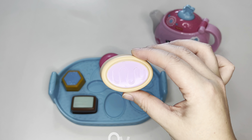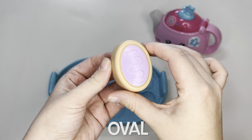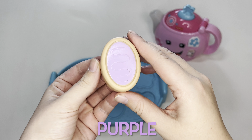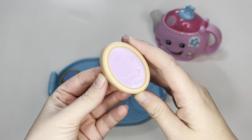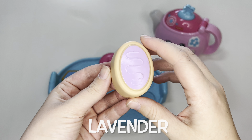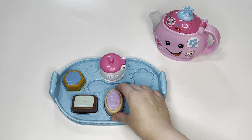Then we have an oval cookie. It is purple. I wonder what flavor is purple. Maybe lavender? That could be. It's going to go right here.